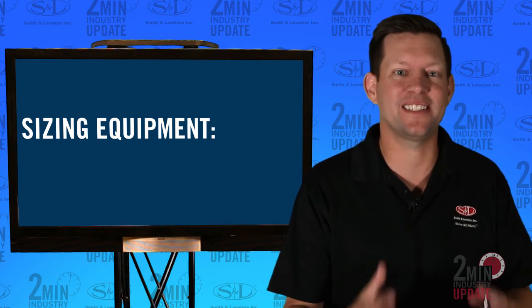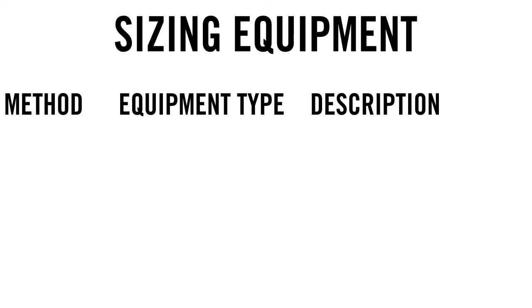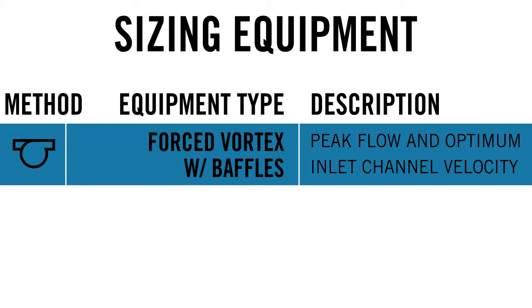The first design tip is sizing. Remember, one sizing formula does not fit all equipment. When sizing equipment, the Forced Vortex with V-Force Baffle unit sizes its equipment based on peak flow and optimum inlet channel velocity.